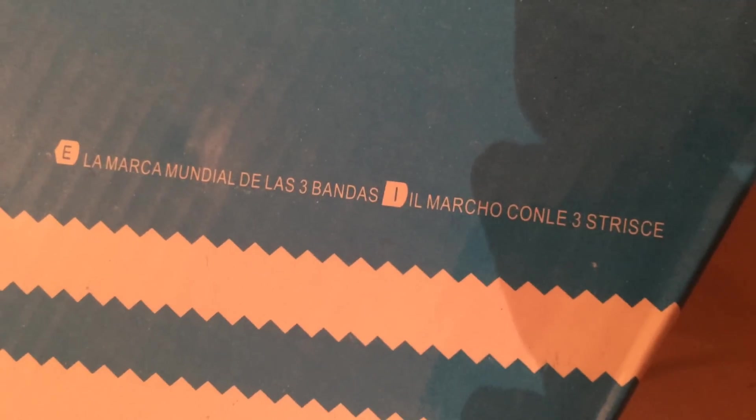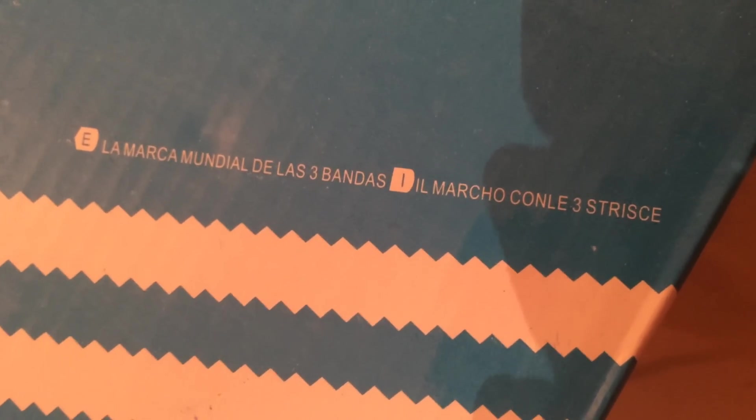What's this say? Oh, another language — bandas, las bandas. Spanish again. I'll take a pic of that too. Anyways, I'm just gonna take a bunch of pics.